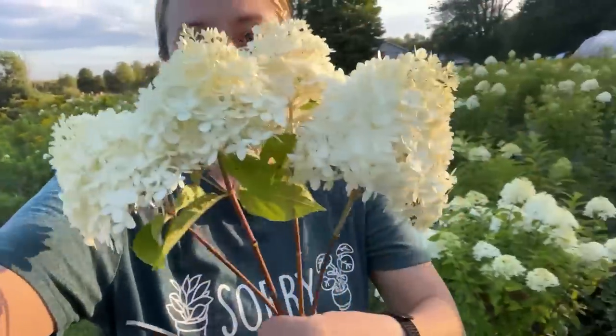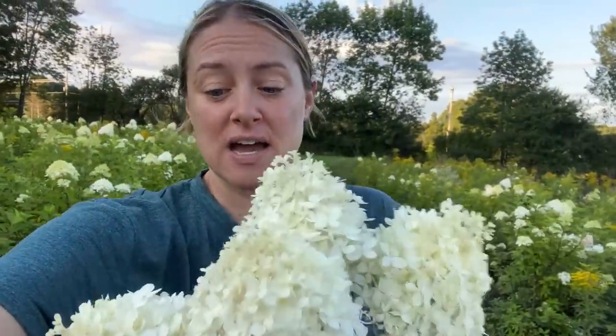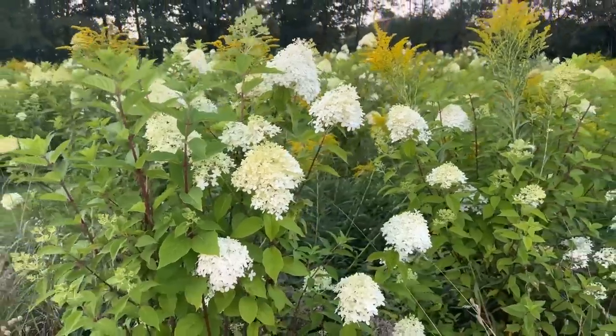Hi flower friends! I'm out here harvesting a few limelight hydrangeas for market this week. I talked about it in a bouquet-making video earlier this week, but it was 32 minutes in, so I thought I'd do a video just showing you how I use Quick Dip — something recommended to me by my friend Tabitha from The Whole Flower Farm in Little Falls. She has a huge hydrangea field, and I said, 'Tab, I'm terrified of sending out my hydrangeas and having them wilt in my bouquets.' She said, 'Gotta use Quick Dip.' So I use it and they're lasting several days — very happy.